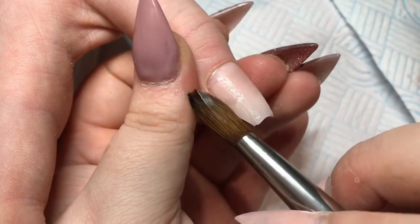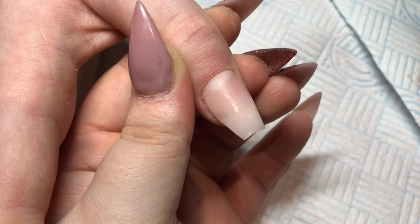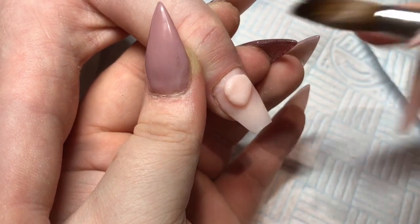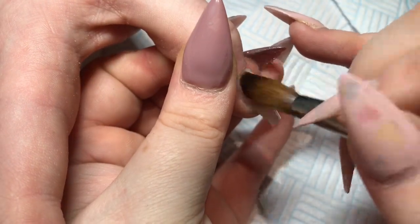I'm not going to cap these ones, so I'm building the nail with this powder. And then the middle finger, I've just put down a clear layer because it's going to have some glitter on it.